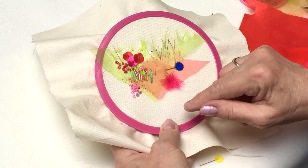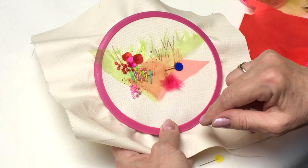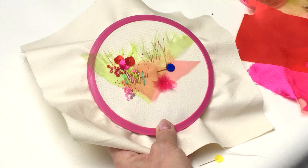You're creating almost like an imaginary garden as well, just with a few stitches. We've got a few French knots, we've got some straight stitches, and we've got some fabulous fabric flowers. I'm just going to show you how to do the fabric flowers to start with.